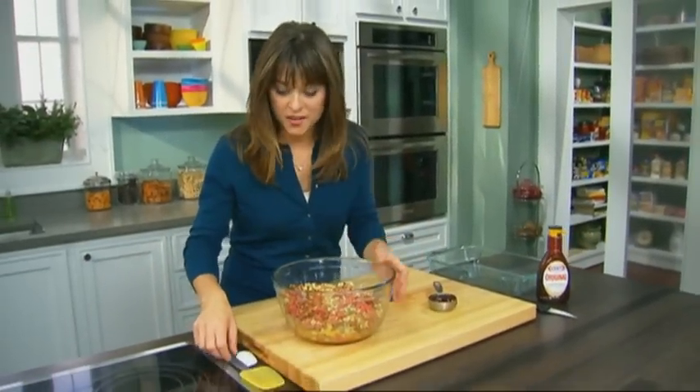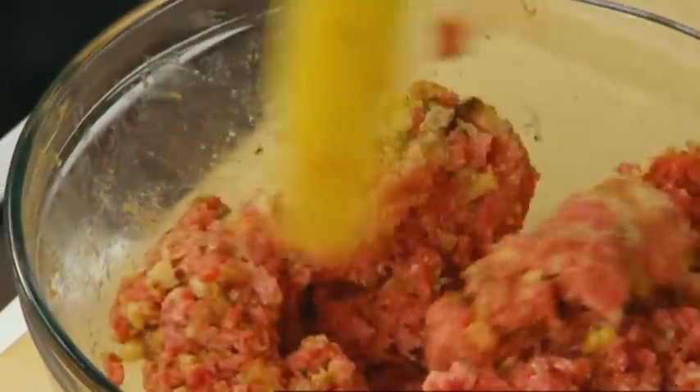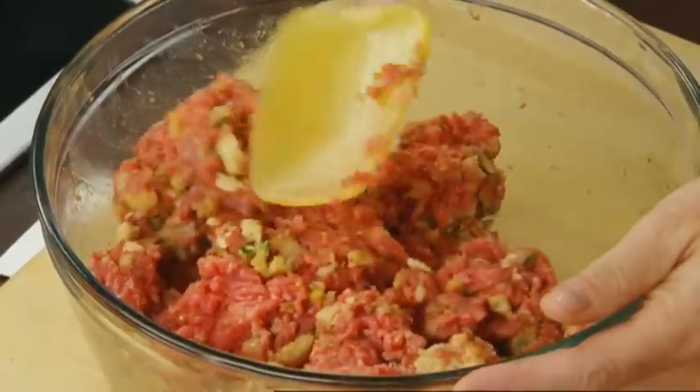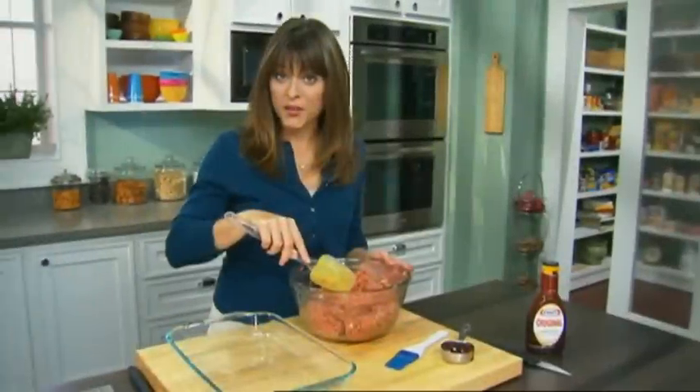We've got all our ingredients right in the bowl, so now we're just gonna mix it. I'm just really lightly mixing this — you don't wanna over mix it, because it produces a tough meatloaf. We want our meatloaf to stay nice and tender, juicy, delicious. We've got good flavors in here. All the ingredients are combined.